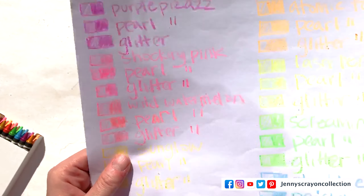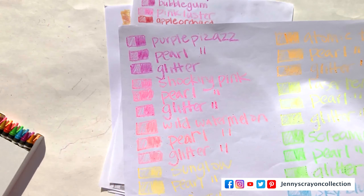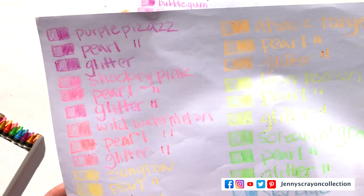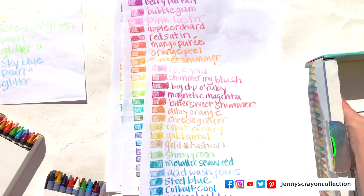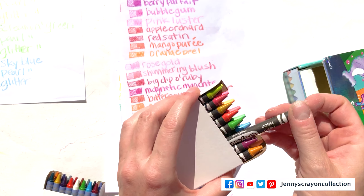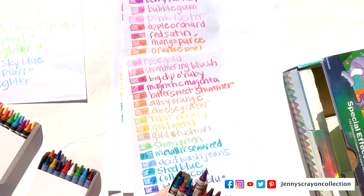They're slightly different — very subtle differences, but there are differences in the colors. The glitter and the pearls especially — the pearls are a little more orangey and vibrant, and this one's a little bit lighter. This is the metallic right here, and metallics look like this. The wrapper types are my favorite because you can actually read them. I like the neons because you can read them, but the pearl and the glitter and the confetti, you can't really read them. I wish they would have put the black ink or darker ink on all of the crayons.